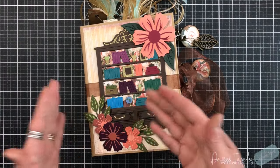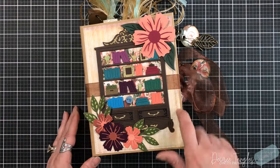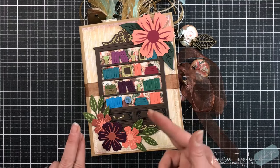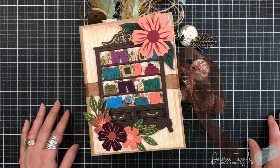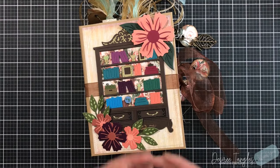We've taken that concept and added it to this book, so we have the hard bound, we have one hinge page, and two sewn journals on each side of that page. I've also pulled in other worlds within the paper crafting field.